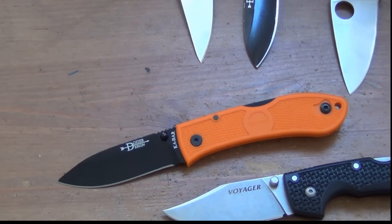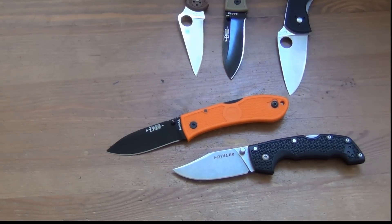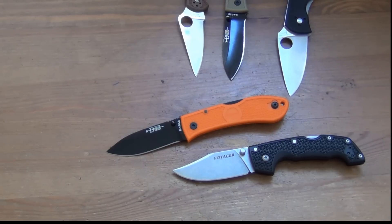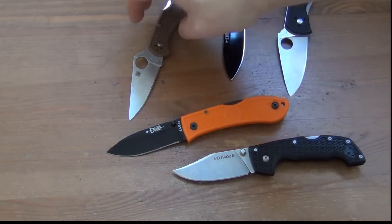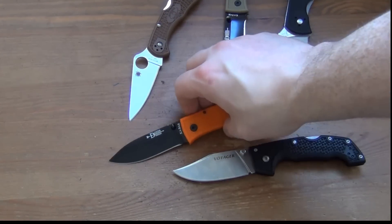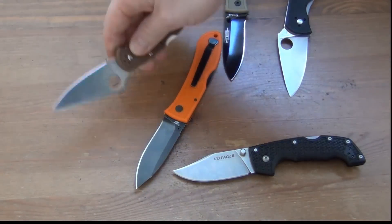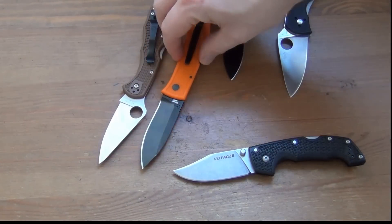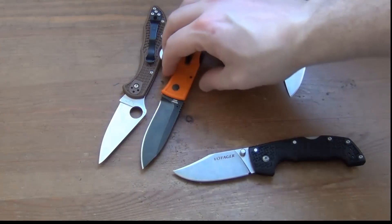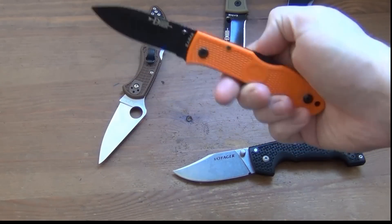I've got a few knives in front of me here — and this knife costs less than every single knife on the table. That's pretty remarkable. Can you really say that a Delica, which costs around $75 where I am, is really three or four times the knife that this Ka-Bar Dozier is? I'm not too sure about that. The price is one really excellent thing about this knife. I found it for about $25 — that's pretty good.